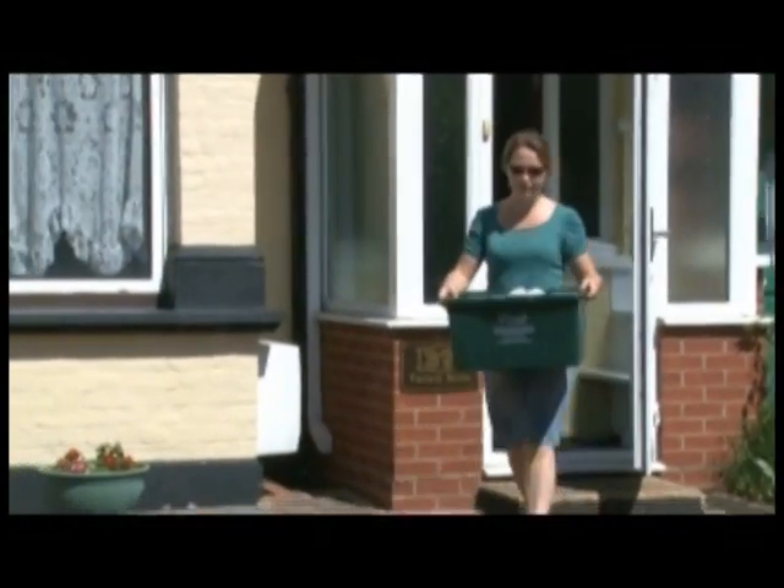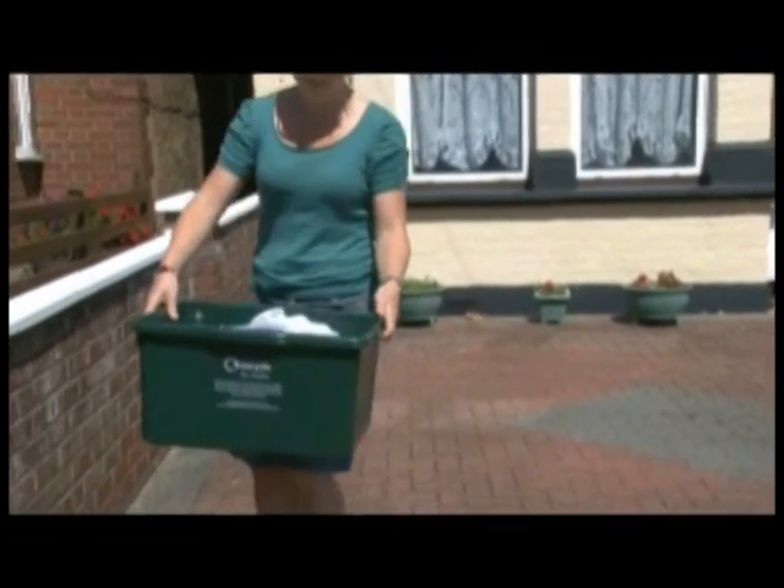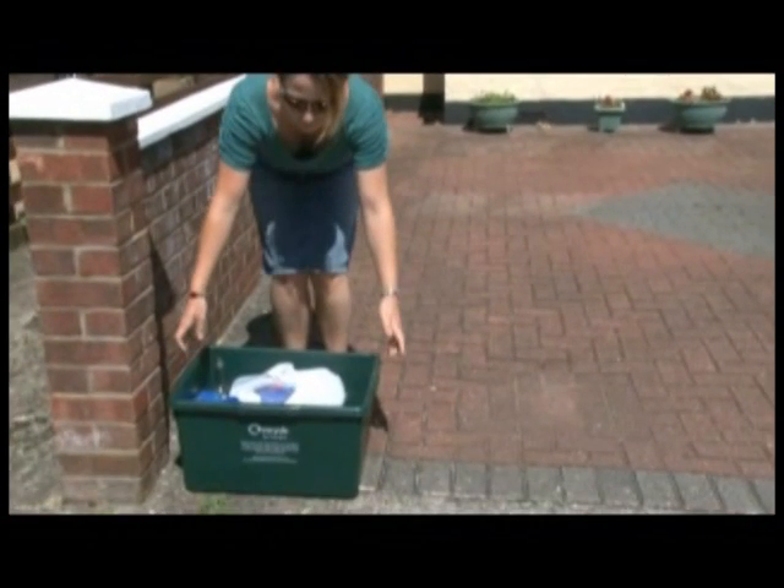On your collection day, place your recycling box on the front boundary of your property, making sure it's clearly visible from the road but not on the pavement by 7am.